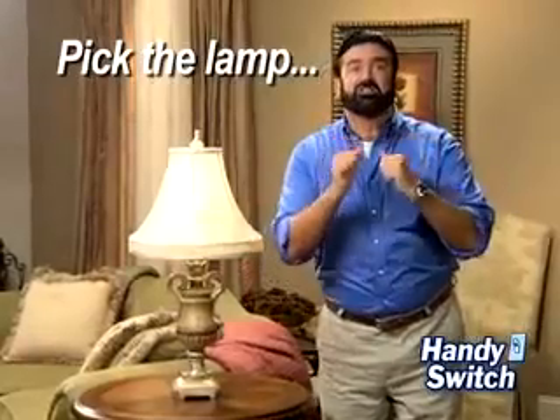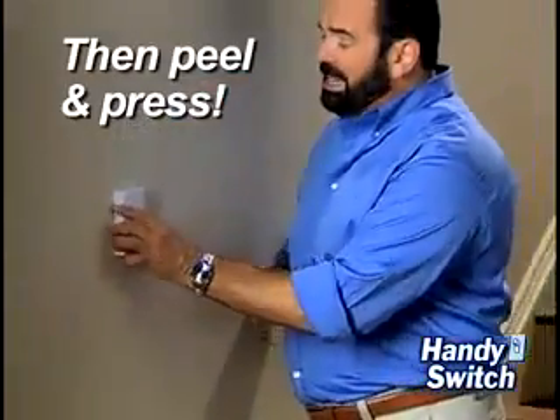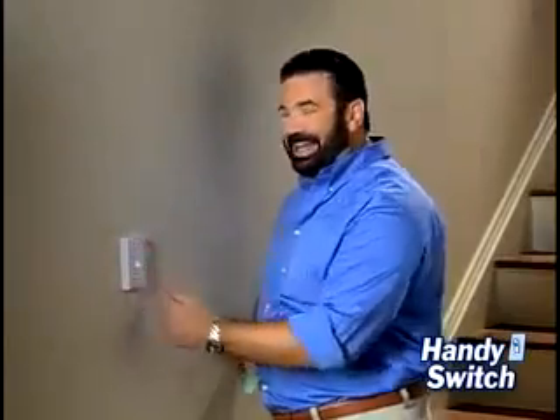Just pick the lamp you want to control and plug it into the remote receiver. Then simply peel and press the Handy Switch in place. It's that easy.